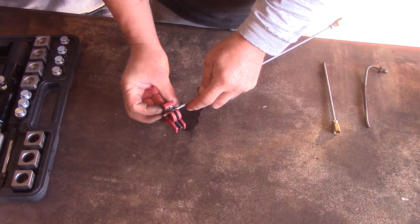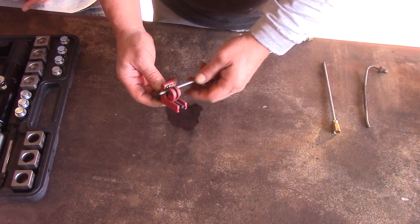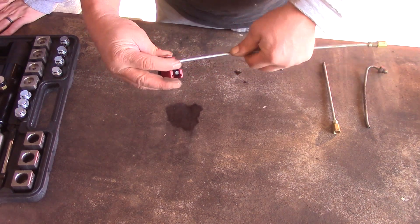First of all, you always want to cut off your brake line nice and square to get a good flare. The way to do that is with a tubing cutter, like this one here. It has a cutting wheel in it, and it pinches down on the hydraulic line.